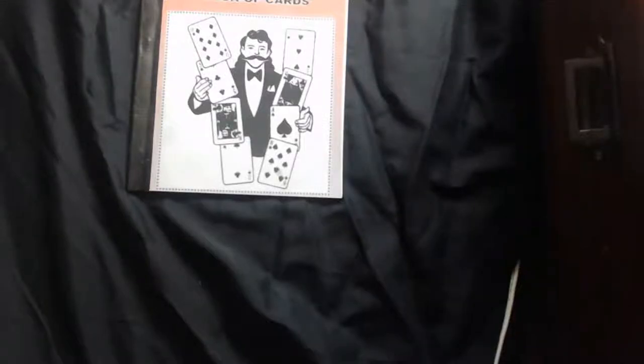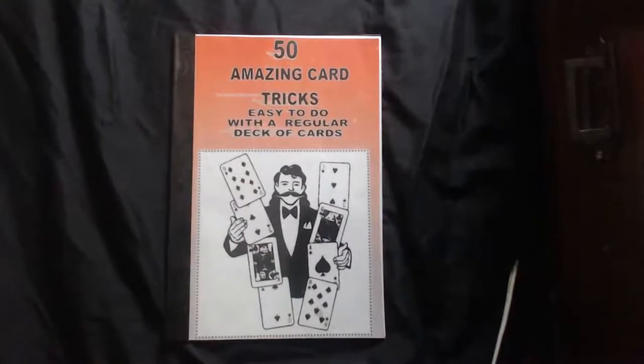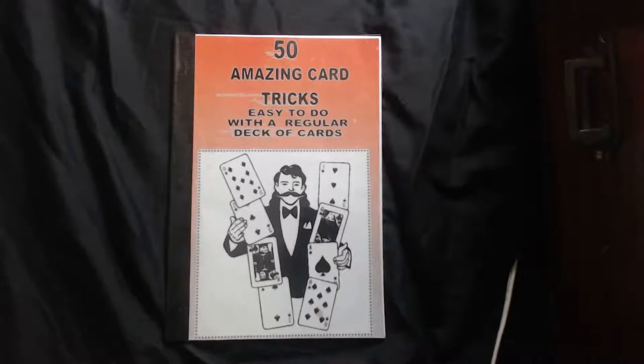We are live on the computer this time because on the mobile phone it didn't work well. Yeah, it's working perfectly.